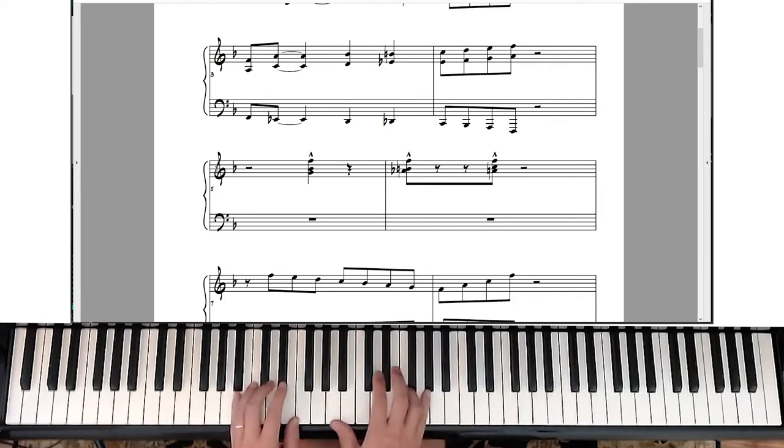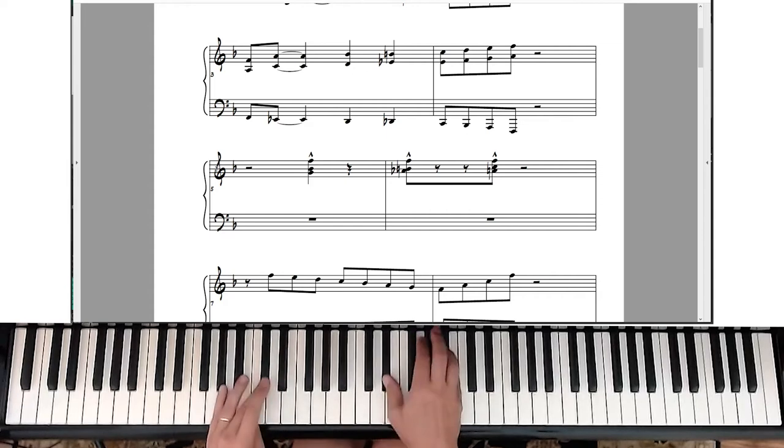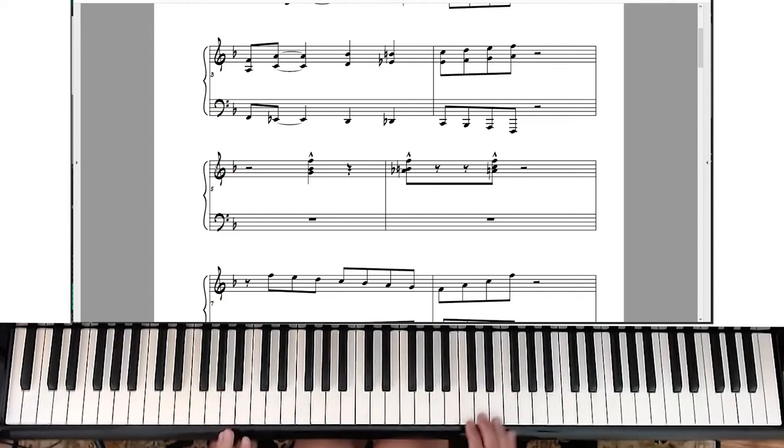One more time — I will post this piece of music, which I've written out by hand below, so you can download it and practice it.